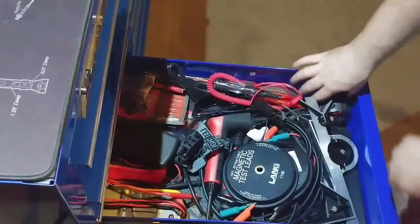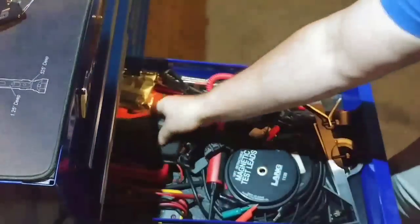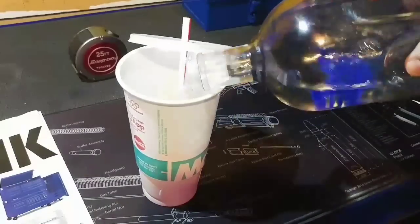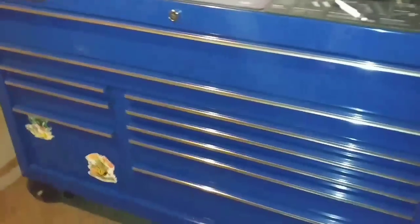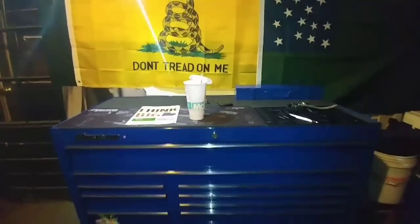First off we're going to need a couple tools — grab a Snap-on tape measure and a trusty Texas Instruments calculator for doing those calculations. Next up is a little mixer. So we're all on the same page as we go through this: my box is a KRA 2422 in royal blue. We'll be using the magazine to outfit it with a top box and side locker to figure out what it would cost.